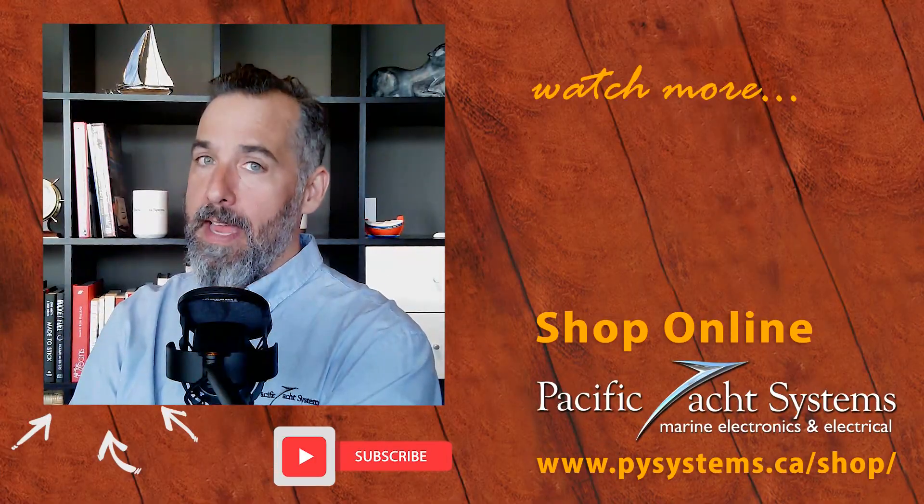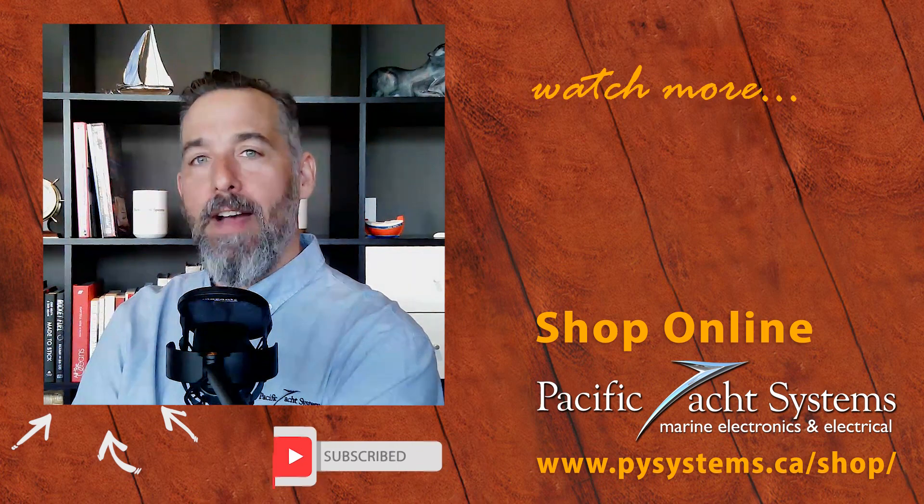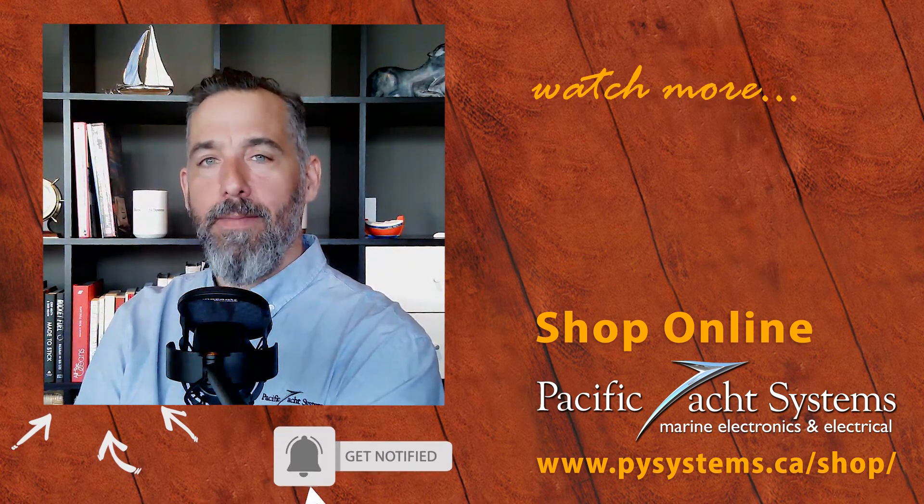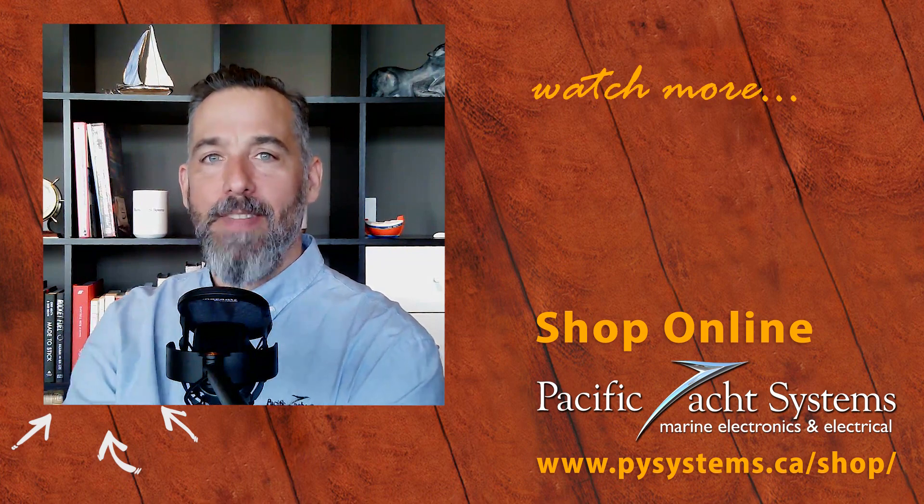That would be my advice to James. Thanks to all of you for tuning in, and I wish you all safe boating. If you're curious, go on our website to find more answers and solutions for this sort of setup. Thanks for asking and thanks for listening.